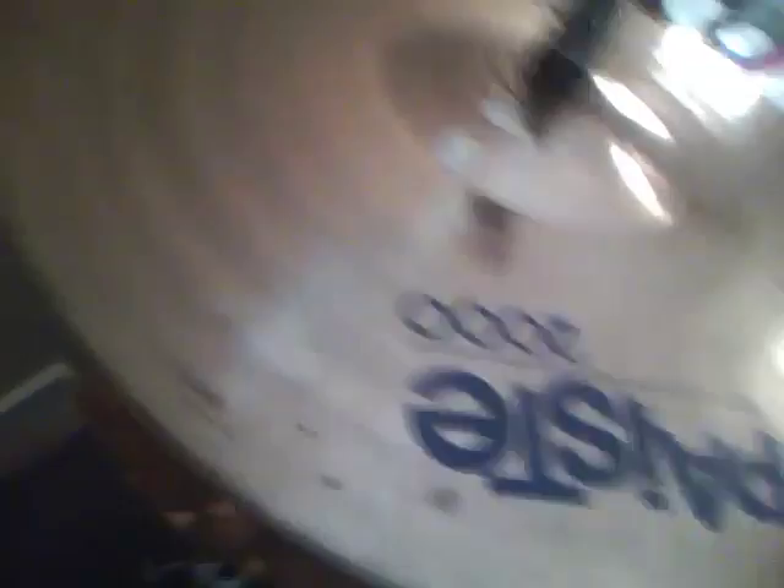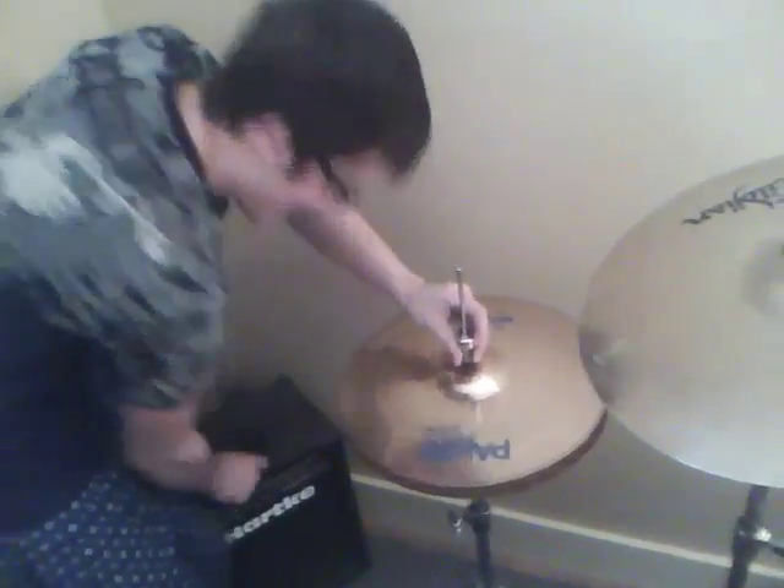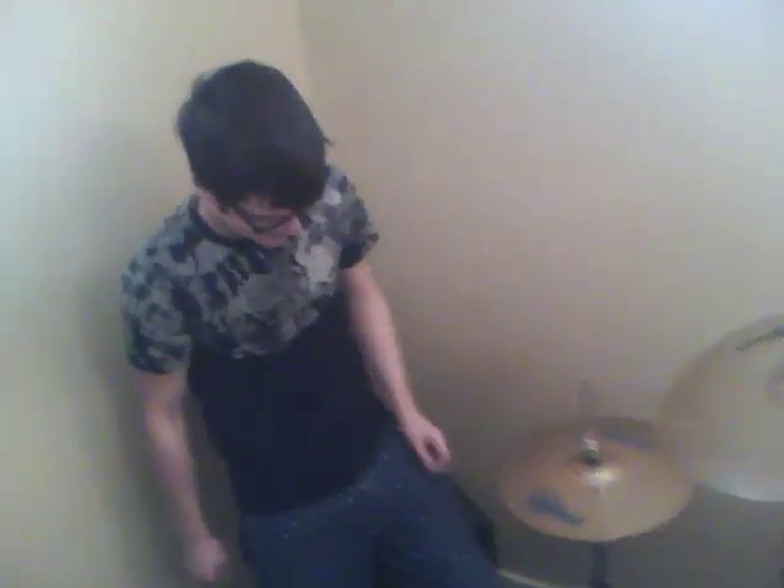And it's kind of stupid. So whenever my foot is too heavy on my hi-hat, it inverts itself because the crack adds that flexibility, and it's kind of really stupid. So yeah, kind of not happy. Peace.